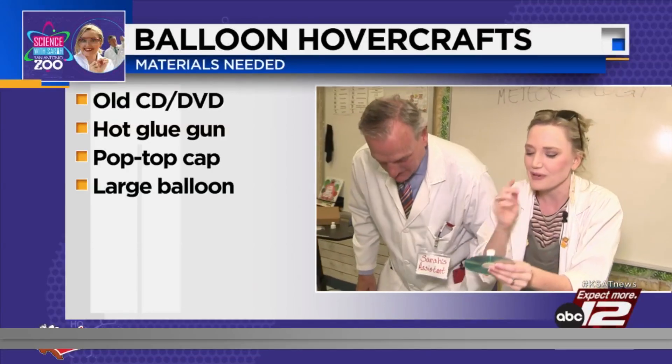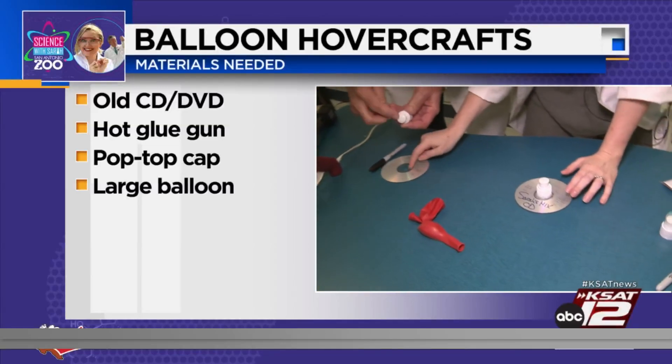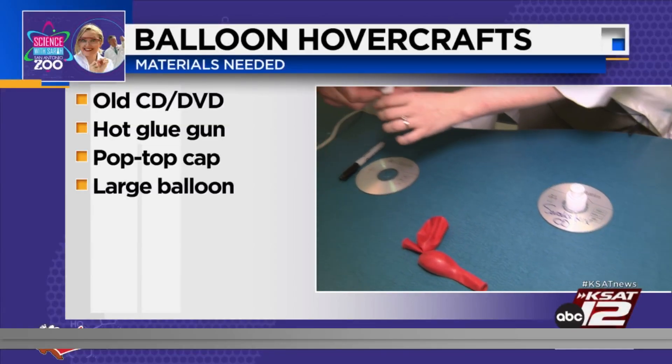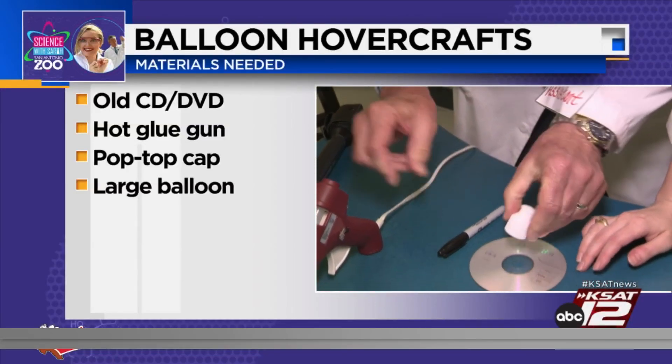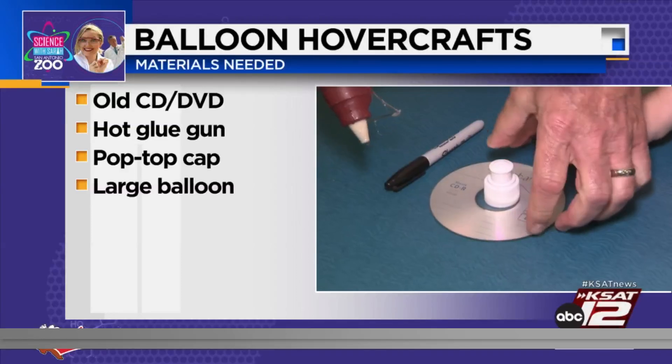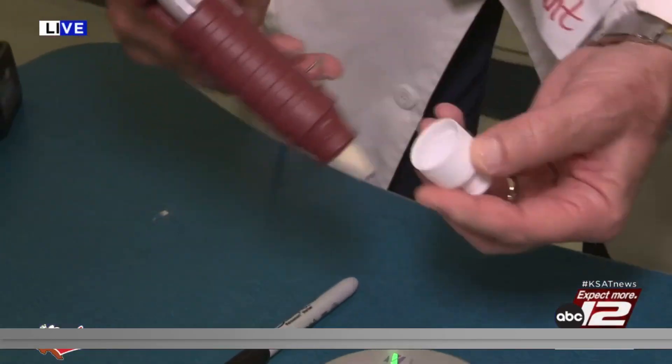What we're going to need is one of those pop tops like this. You're going to hot glue it — keep the top closed — and hot glue it onto the CD. I like to do a little layer right here first. Watch your fingers — hot glue is hot, I don't want to get burned.